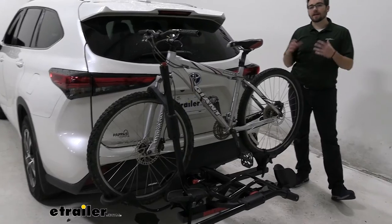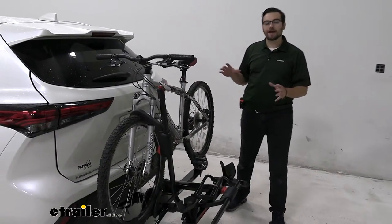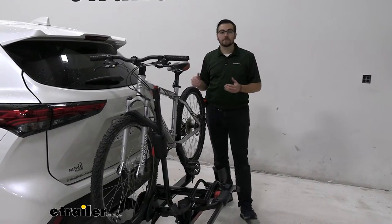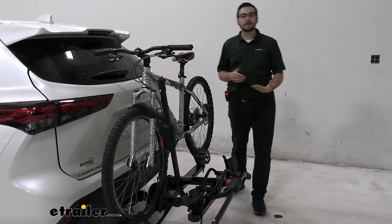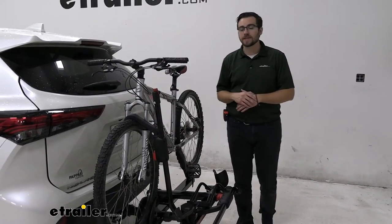If you want a way of carrying two bikes, this can be a decent little setup. Personally, it's not my favorite bike rack out there — it is a bit of an older model — and I think there are a lot of better options out there for you. However, it's still going to be a decent rig to carry your bikes to and from your destination.